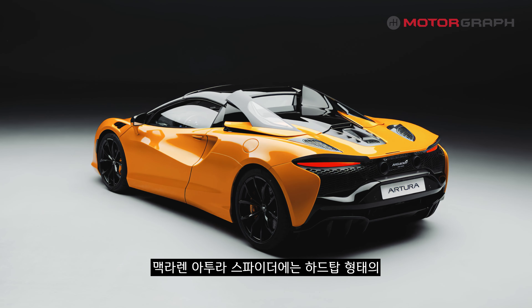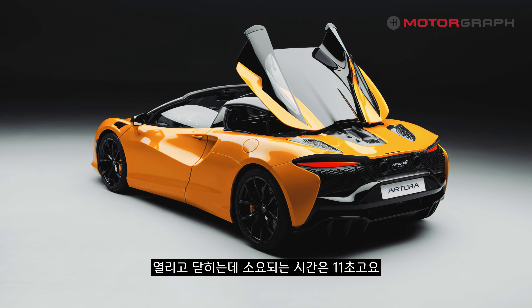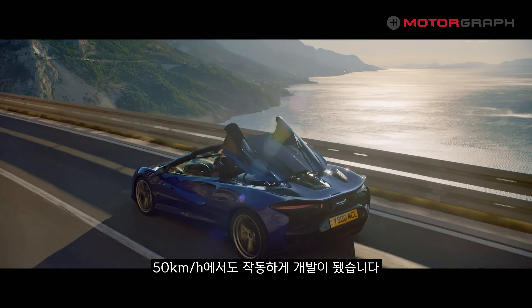This is a hardtop type of car. It takes some time for the roof to open, and it has been specifically developed with that in mind.